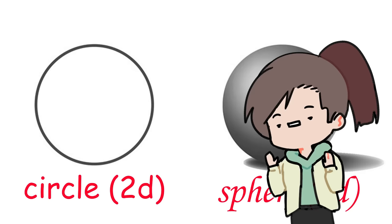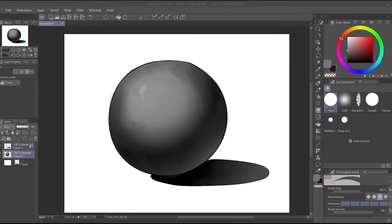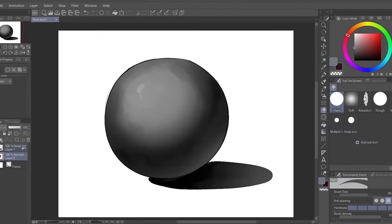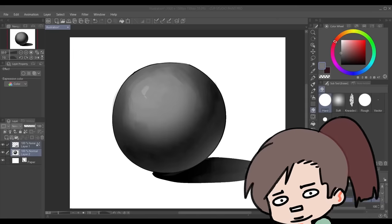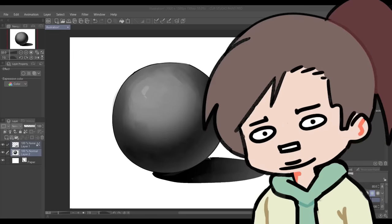Our teachers have been teaching this since like 4th grade. You say that you already memorize every part of this circle diagram. But you wouldn't be here if you've already improved your musty shading, would you now?